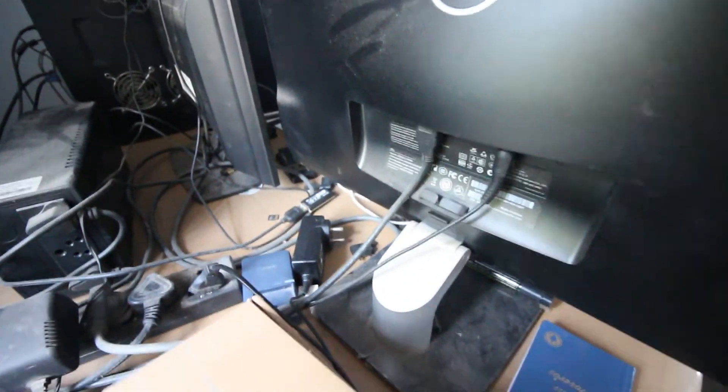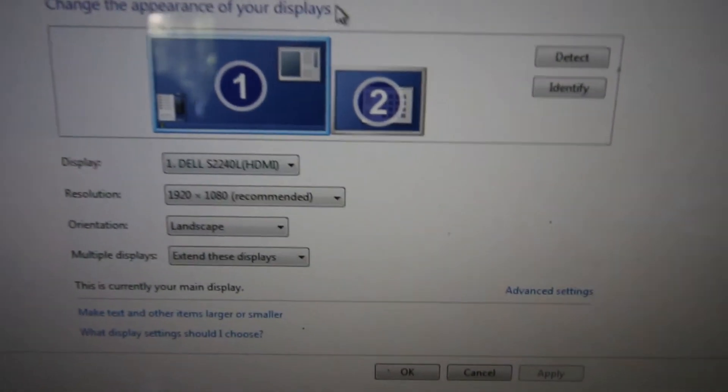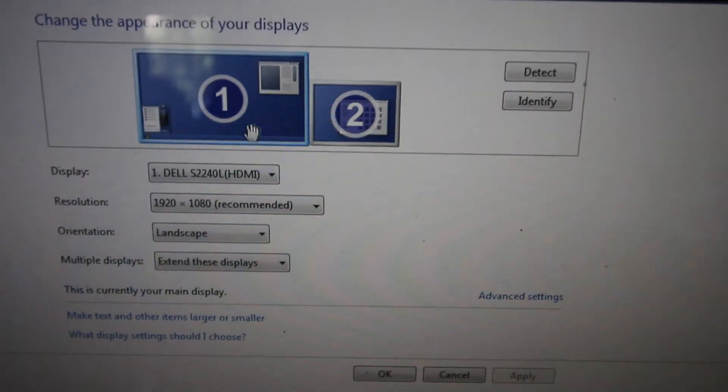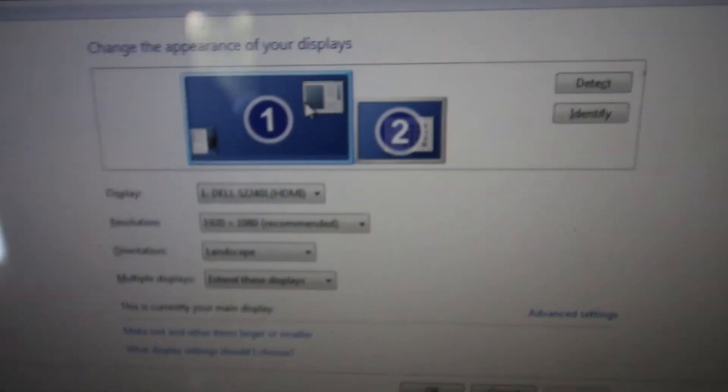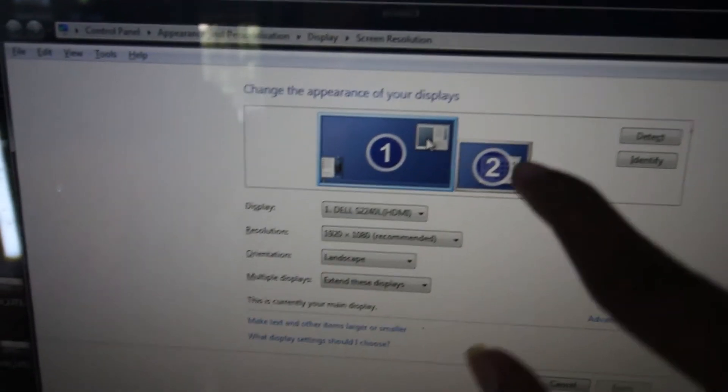Now I'll show you what to do in the computer with it turned on. Right-click on the desktop and you'll see 'Screen Resolution' — click on that. Here you can see your computer screens and adjust everything. Once connected properly, you'll be able to see the displays here. You can see this display is a bit bigger than the left-hand side display, so adjust things according to your needs and it will be all set up.